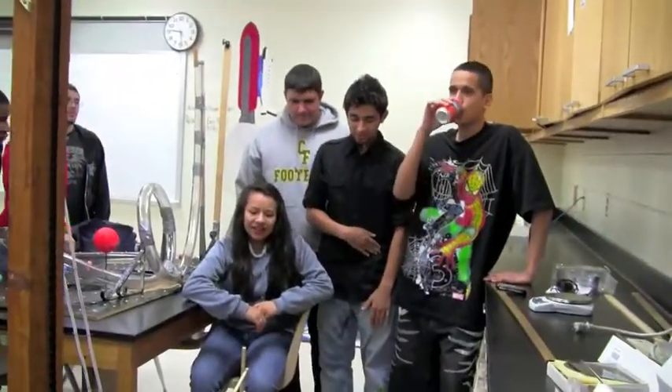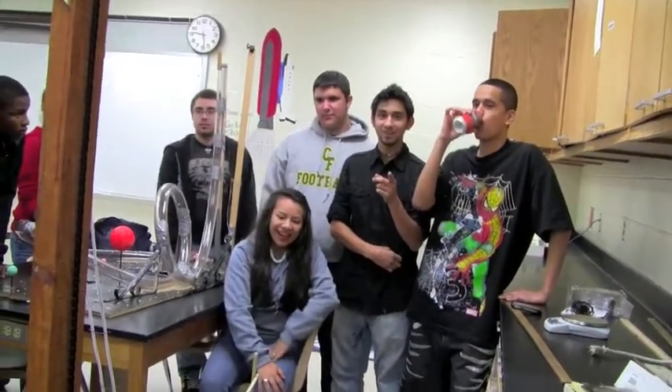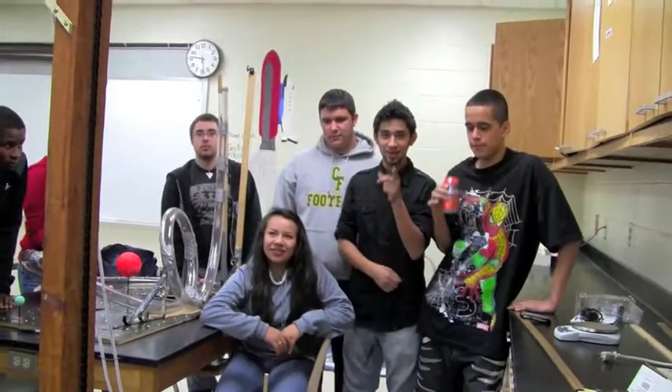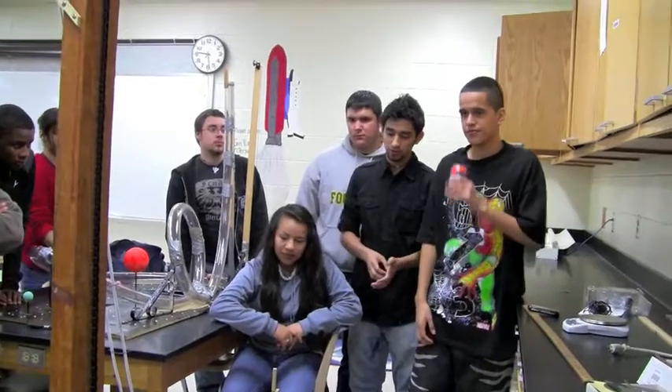Things we learned is what not to use or what to use. Don't use chicken wire. Chicken wire didn't work, chicken wire does not work. Was it too much friction? No, it absorbed too much of the energy, and it just wouldn't make it around the loop.